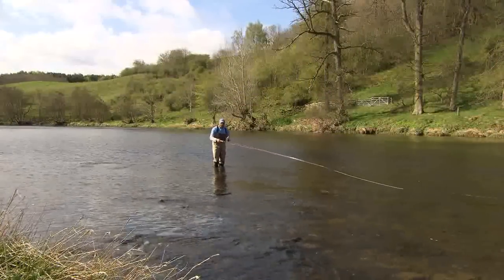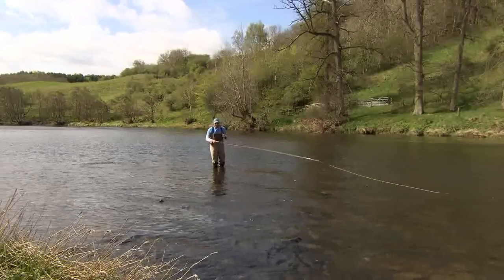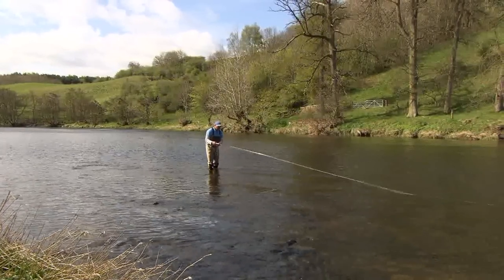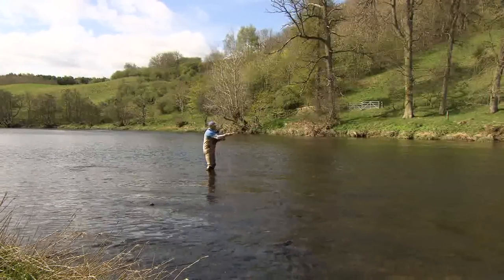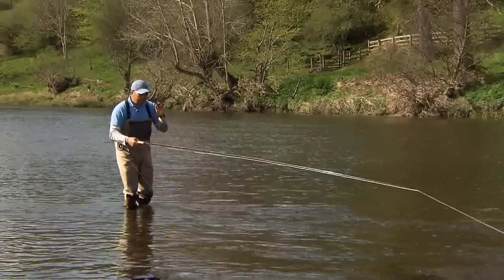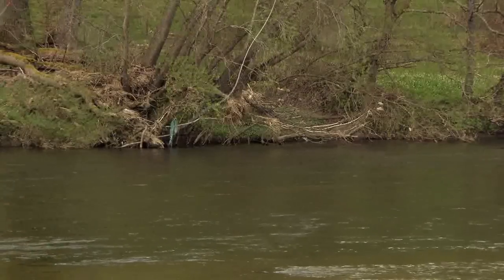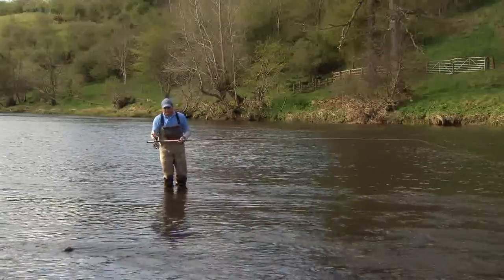Now the Snake Roll is a momentary contact cast and it belongs to that momentary contact family like the Single Spey. So basically what happens is we form this wonderful loop here, it touches down in the water and then we apply the power straight away. If we look at the tail of the fly line as soon as it touches on the water, now forward delivery — and you can see a very good turnover of the fly line as a result.